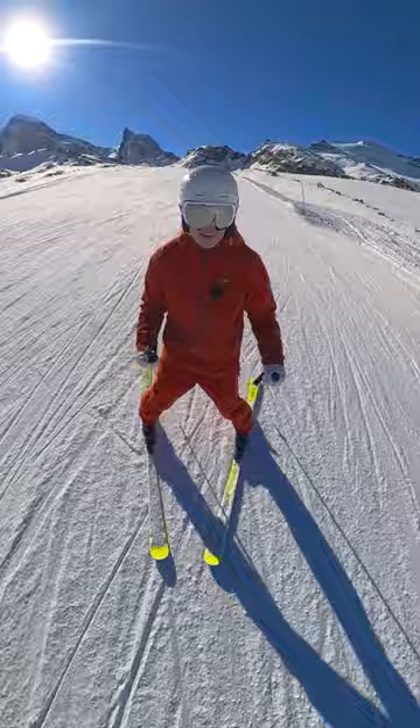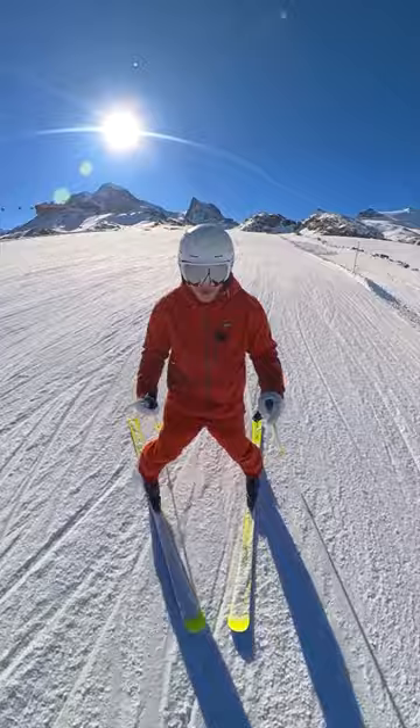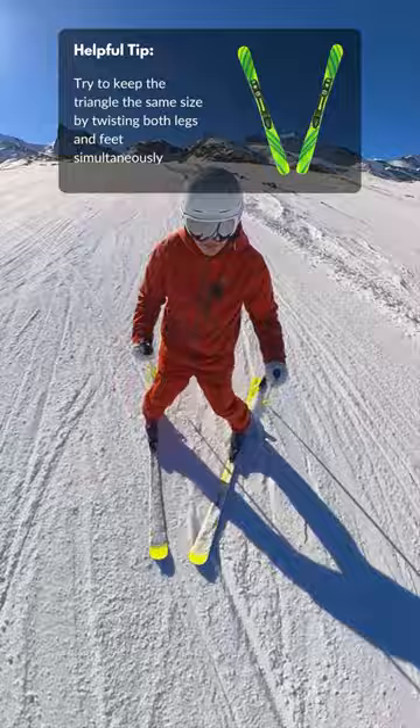I'm feeling equal weight on both feet. I start to point my toes a little bit to the left, and that way I start to move a little bit to the left. If I point straight down the hill again I'll move straight down. I point now a little bit to the right hand side just by twisting my toes a little bit to the right.